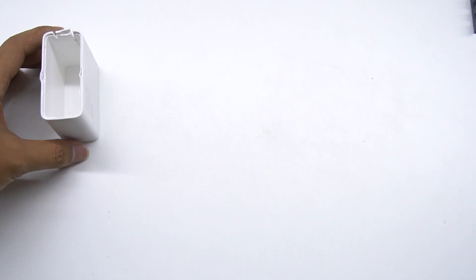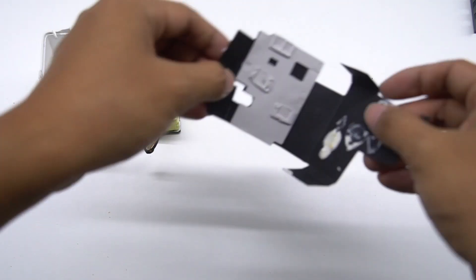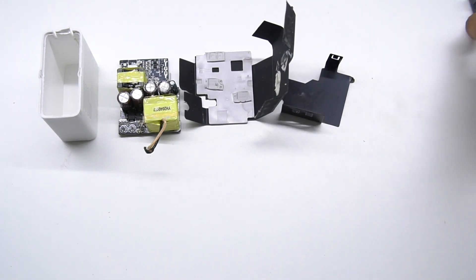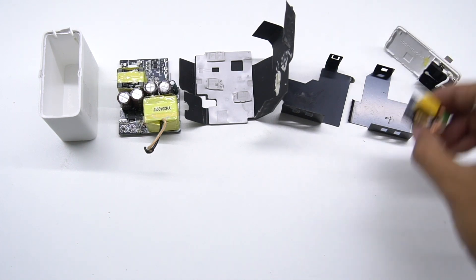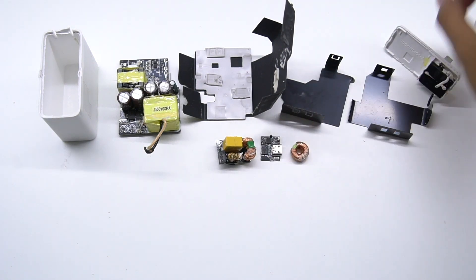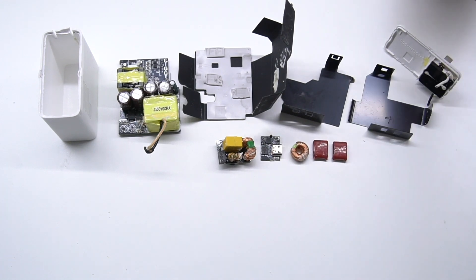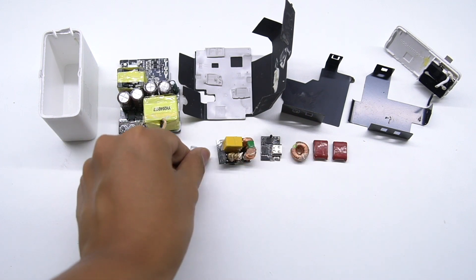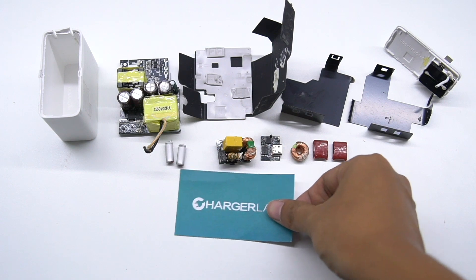That covers all the components of this charger. The layout of the components on the PCB module is neat and compact, with lots of thermal adhesive between each component for heat dissipation. The most critical chip is the high-performance protocol chip with QC5 certification, which can prepare for future needs. If you are considering buying a smartphone that supports QC5, you can definitely consider this charger. That's all for today's video. Please subscribe to us, and visit our official website, chargerlab.com. See you next time. Bye.